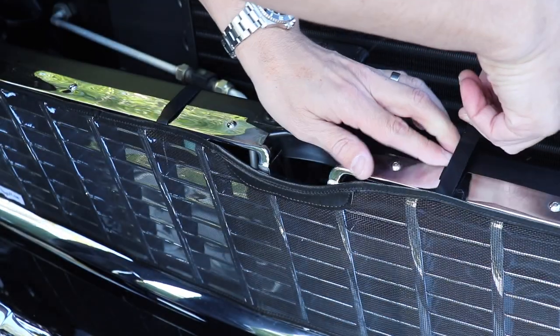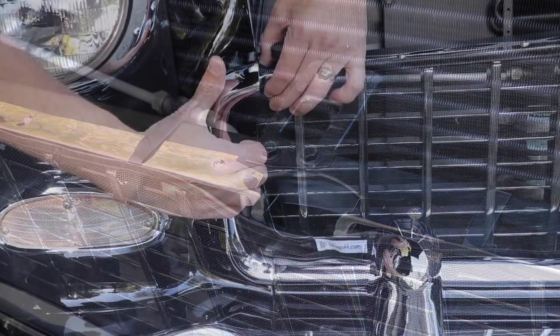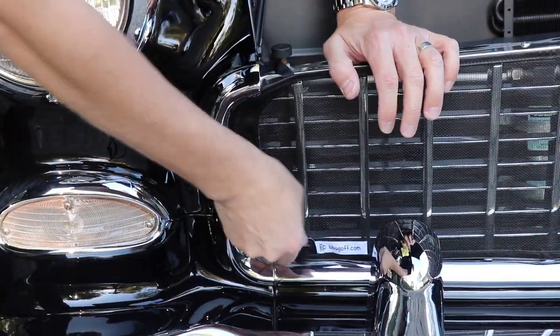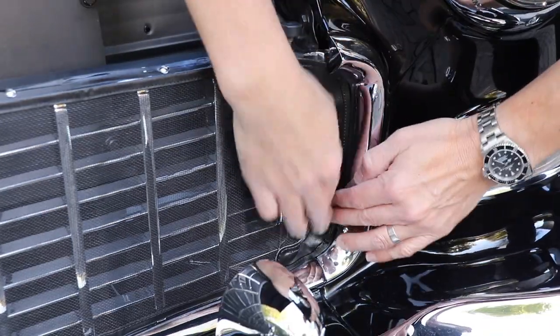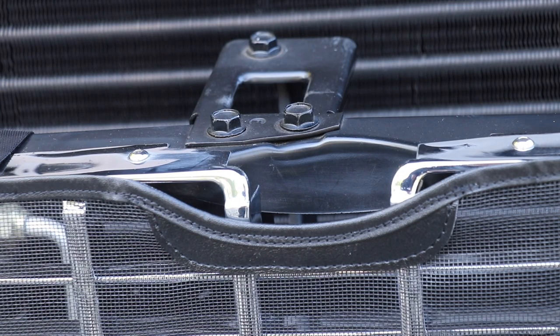Once the center section straps are secured, you can push the edges of the B-Bug-Off behind the ring of the grille shell to secure. The middle of the 55 Chevrolet B-Bug-Off application features a reinforced notch, so you can still open and close the hood while the grille screen is being used.